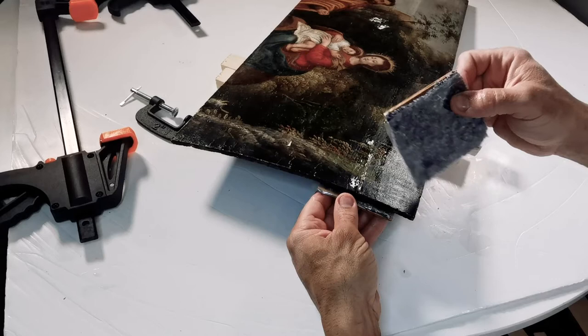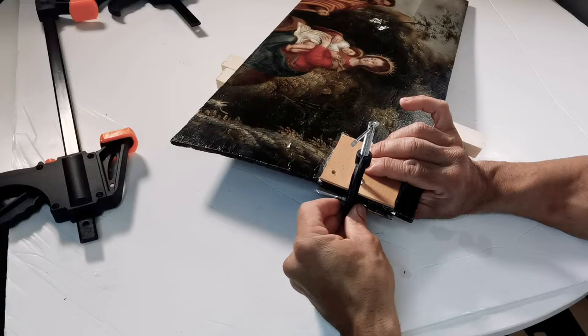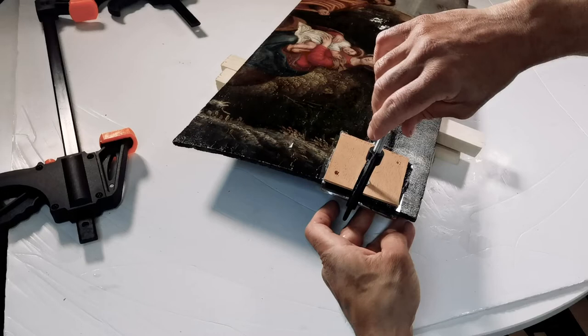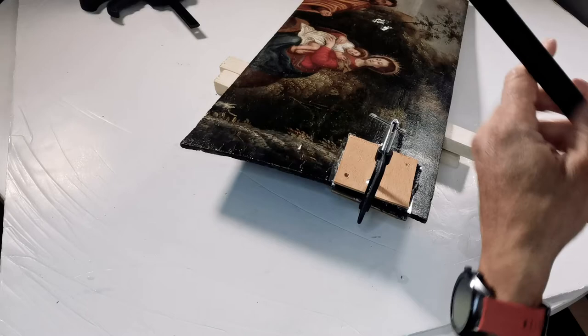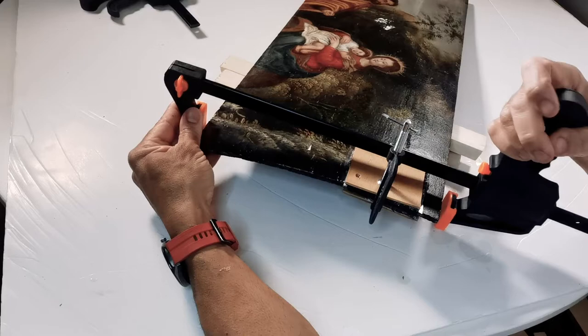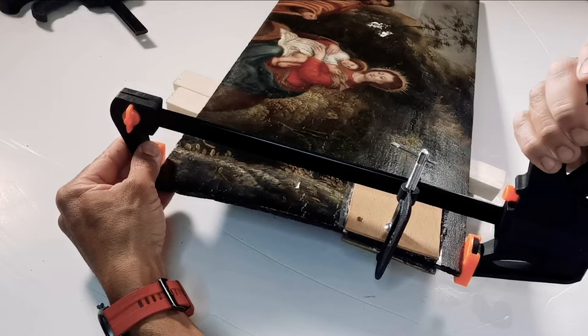To hold these pieces together, I'm going to use again some squares of wood that I prepared before with some felt and also with some mylar. The mylar will prevent those squares from gluing while they make the pressure. For that, I will use this small clamp in this direction, but also this larger clamp will hold both boards together. The conjunction of those two forces will allow the board to join together.